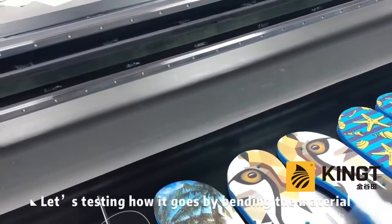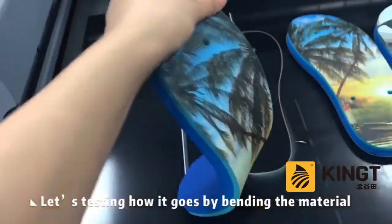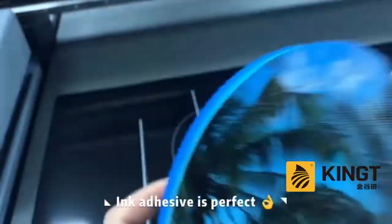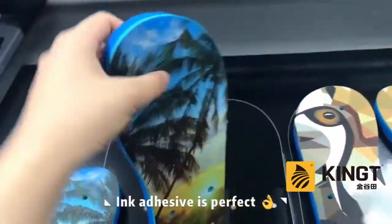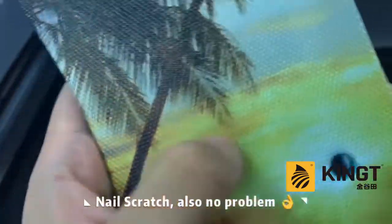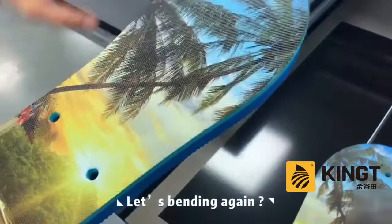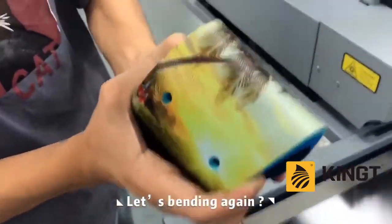Let's test how it goes by bending the material. Ink adhesive is perfect. Nail scratch, also no problem. Again, still perfect.